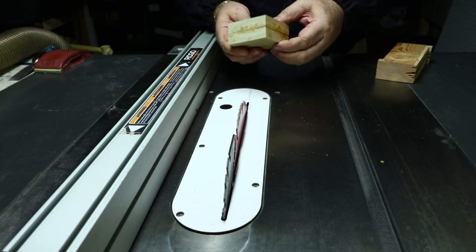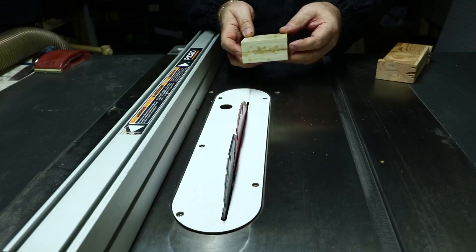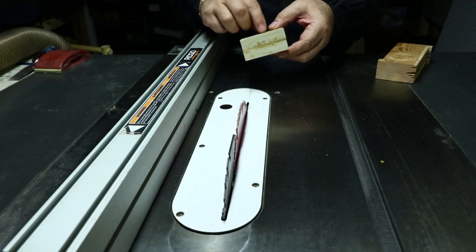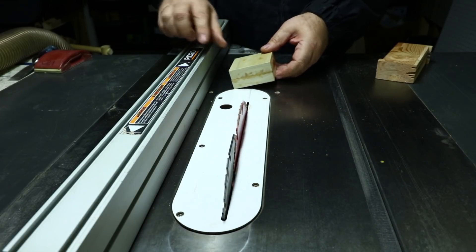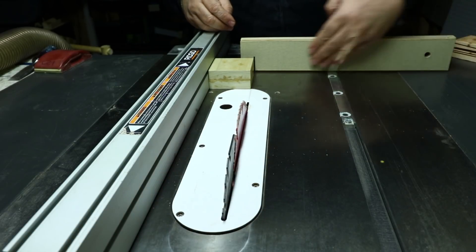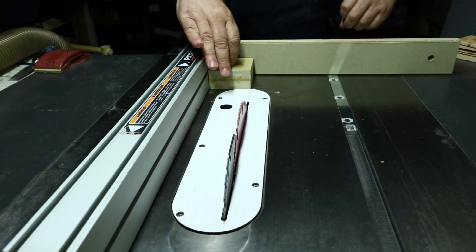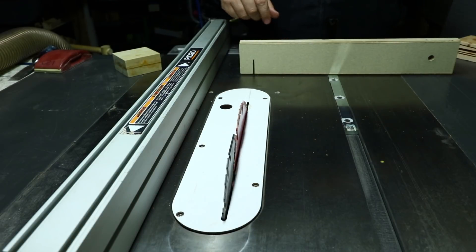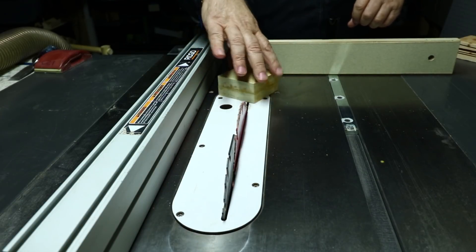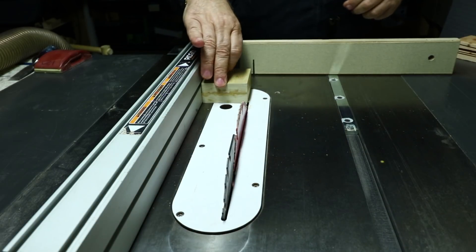I've got this block glued up and now I'm going to skim these edges to get them good, flat, and square, bringing it to a perfect three inches. I'll mark "3 inches" on top so I always know to add that measurement to my fence when I make cuts. I'll use this as a stop block with a miter fence. I've got one edge already flattened for good alignment.